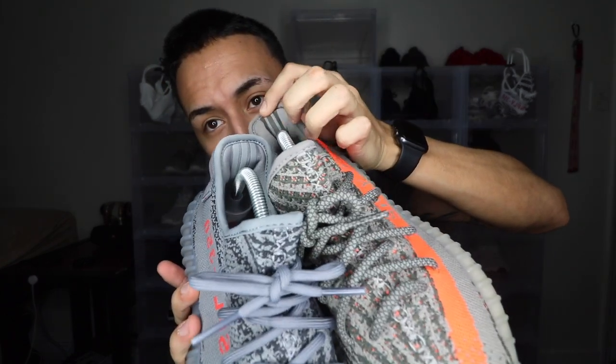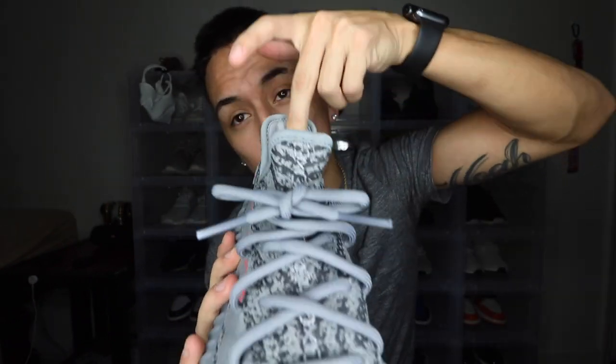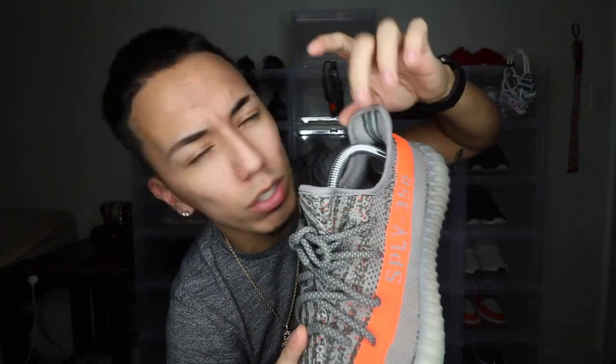Going back to the shoe — other than the color differences — if you look at the heel, the Beluga 1.0 does not have any reflection whatsoever. But on the 2.0 you do see three reflective stripes going all the way from the bottom of the shoe to the top. On the 1.0 it's basically implemented into the material of the heel tab already. Also, the 2.0 does have a heel tab, which is another difference.